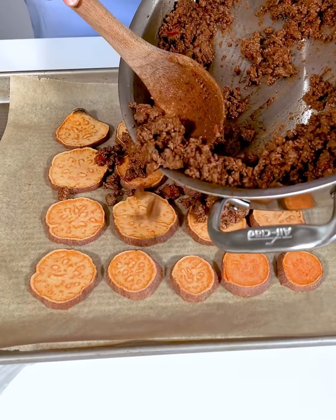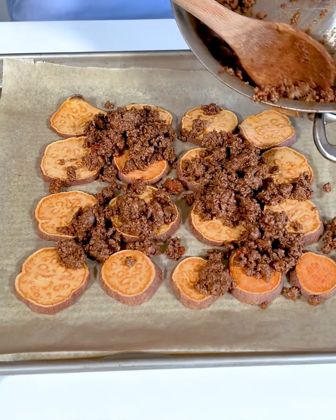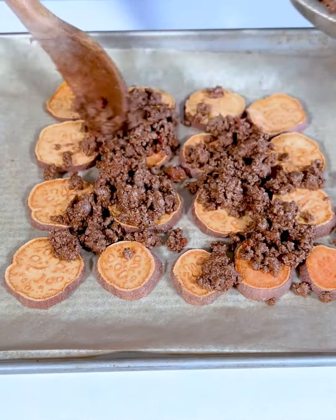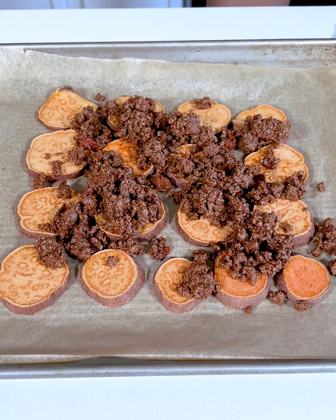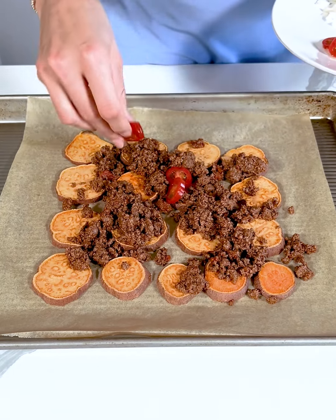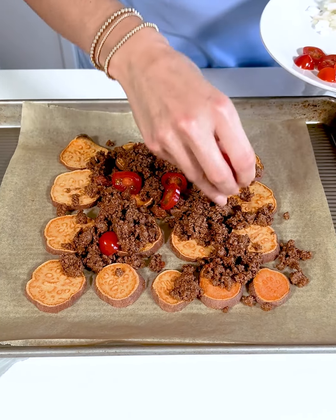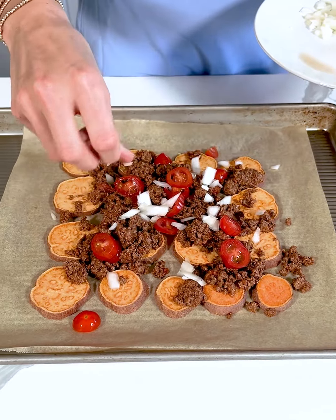Now I'm adding on some taco meat. This is just ground beef mixed with some taco seasoning and some diced tomatoes. This part is totally optional — you do not need to do the taco meat if you don't want. Next I'm just going to take a few sliced tomatoes and place those on top, and then a few diced onions and place those on top as well.